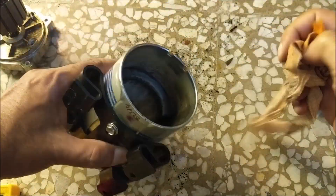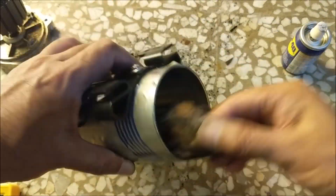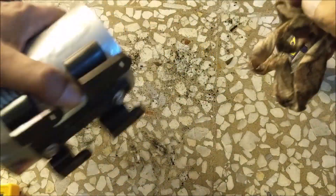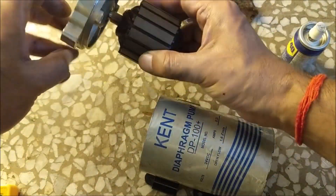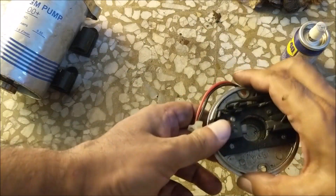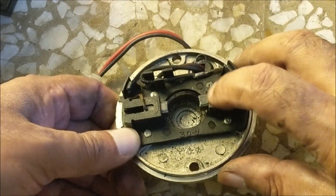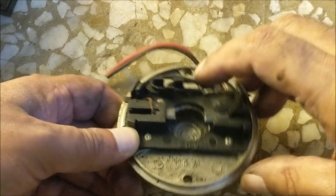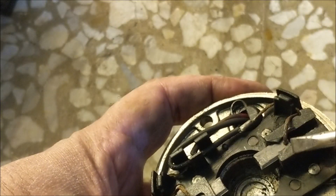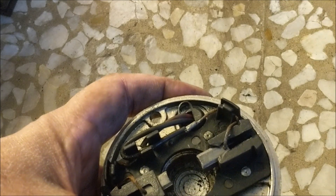Let's clean the magnet as well. This is a carbon brush. You can see that one carbon brush is moving back and forth easily, but the other one is getting stuck. You can see the reason for the sticking — the plastic casing in which the carbon brush is fitted has deformed and broken due to heat.